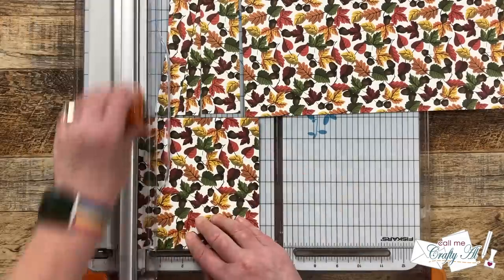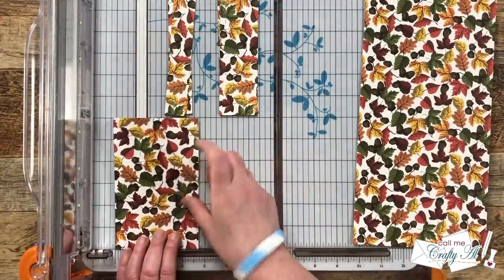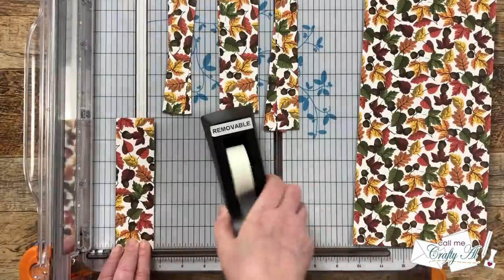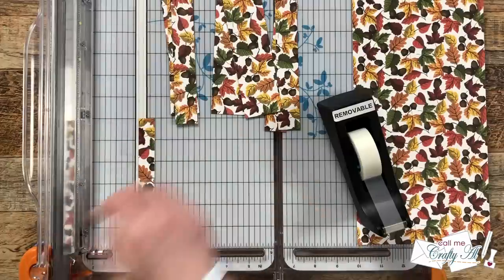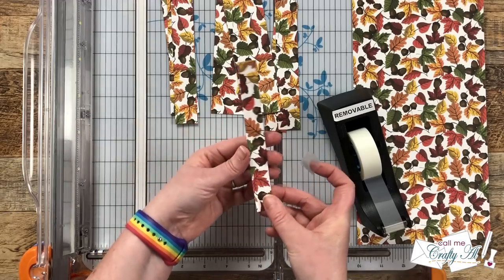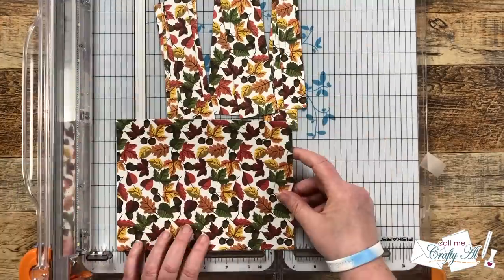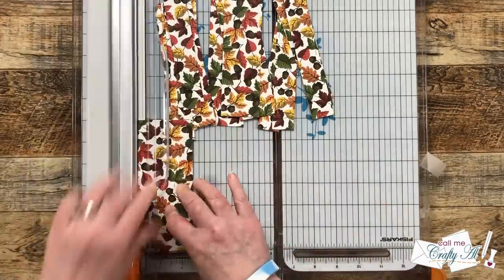A and C are the same width, so you can cut them together. I cut three pieces using the one-inch mark for piece A, then using the one-and-three-quarters-inch mark I cut three pieces for B, and finally back to that one-inch cut line for three C's. When I get to the end of the paper my fingers get in the way, so I bring in my Scotch removable tape to hold the paper in place while I make the cuts — that same piece of tape throughout the whole video.